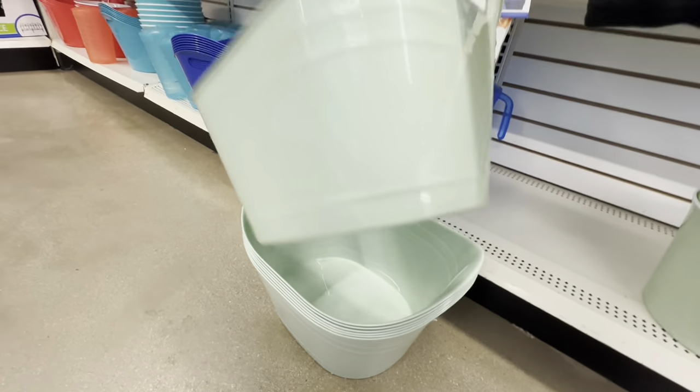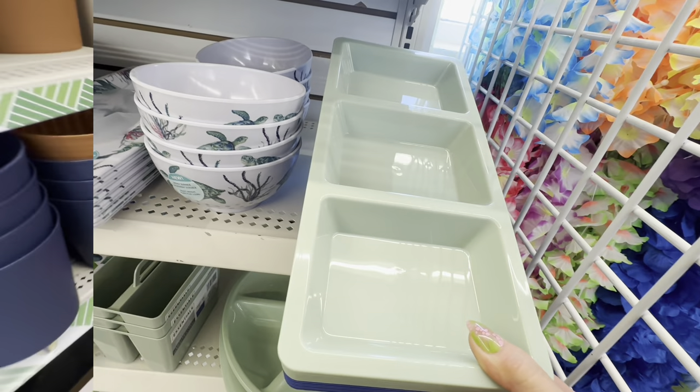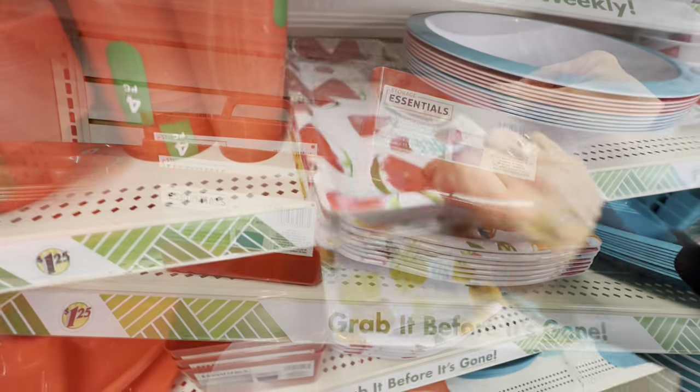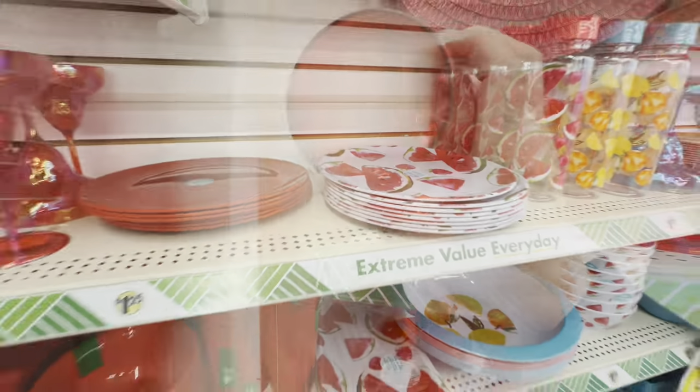Dollar Tree puts out these giant size tubs every summer but I have never seen this light green sage color, and they have it in every single accessory so I think it would be perfect for all year round organizing. Another piece I am loving is this handled caddy and I will be showing you all of these items even more in future episodes.